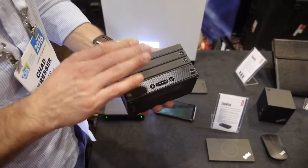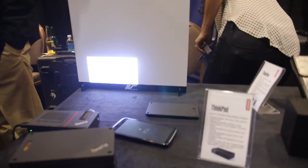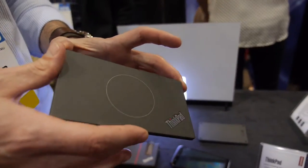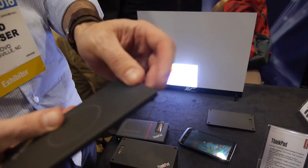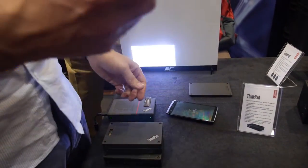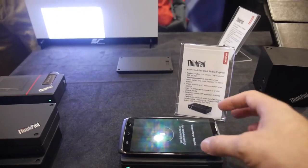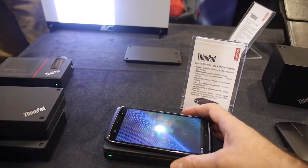The two new accessories are being announced at CES this year and will be available in April. One is a Qi wireless charging mat at $49.99 — by itself you can hook it up with a cable to a wall or put it on top of your power bank. One design limitation is it has to be on top, and the projector also has to be on top since the projector has the lens.